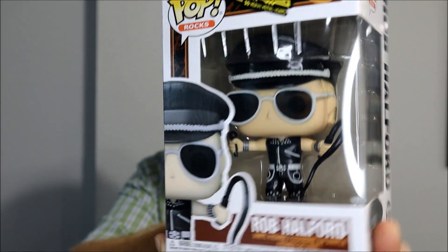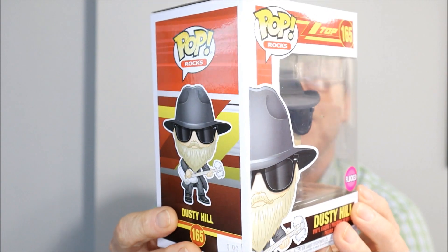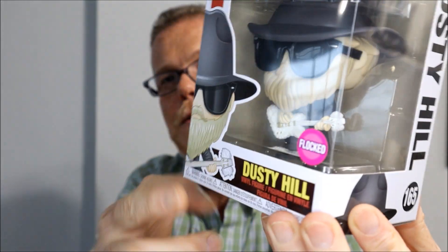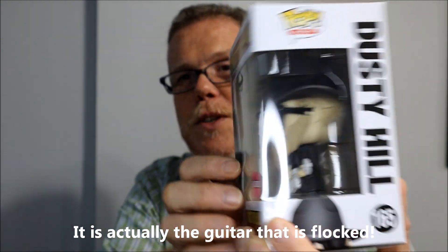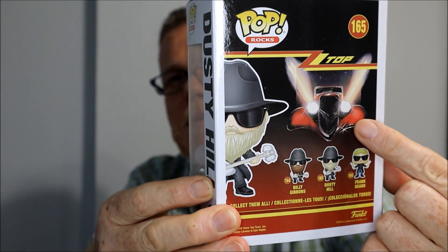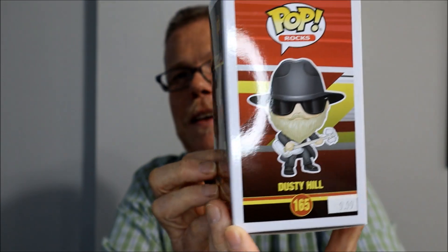Here we have another icon that we lost a few years ago: Dusty Hill from ZZ Top. This one is flocked, which means the beard is actually a material that resembles fur instead of plastic. All those people from the 80s will remember the car from the album Eliminator on the back.